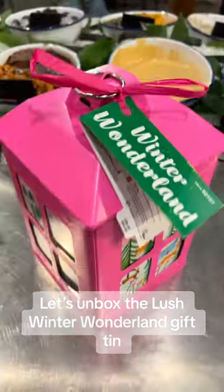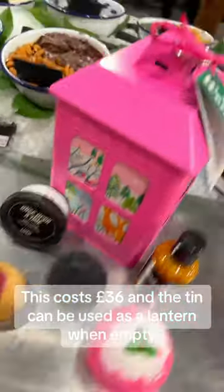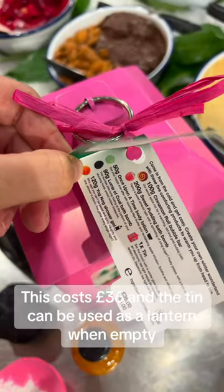Let's unbox the Lush Winter Wonderland Gift Tin. This costs 36 pounds, and the tin can be used as a lantern when empty.